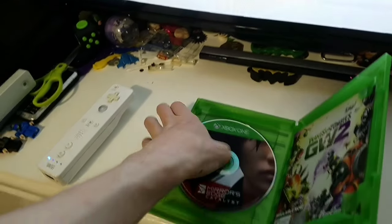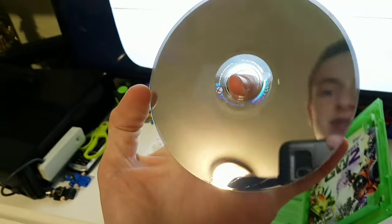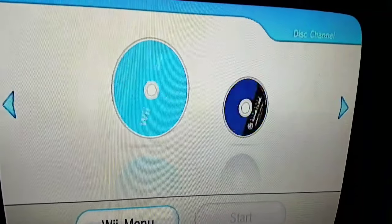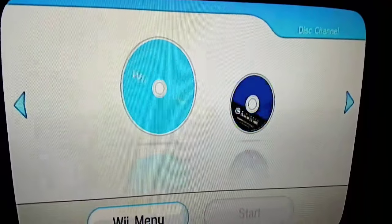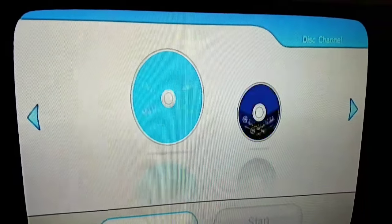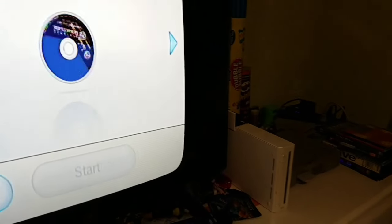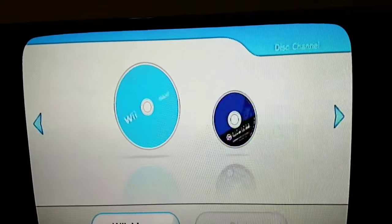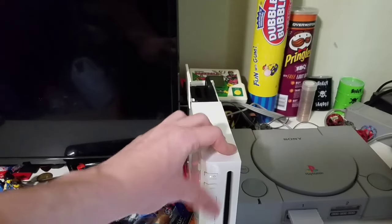Mirror's Edge Catalyst — I did a video on this recently, but it's gonna do the same as the PS3 game. Thinking of getting a PS4; not really into the Xbox One. Yeah, it's reading — doing the same as the PS3 game. Just gonna get that warning again. Yep, called it. Let's turn it off and turn it back on again.